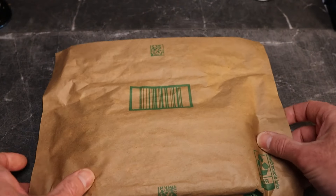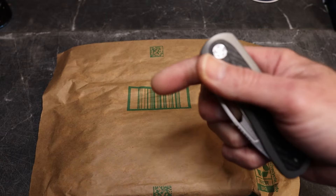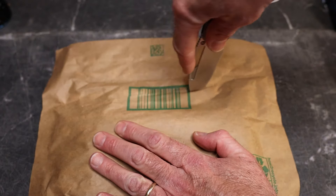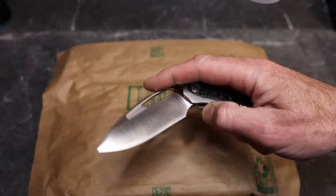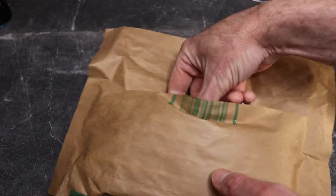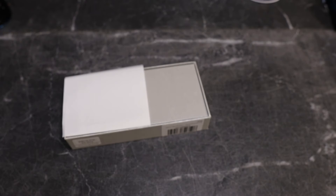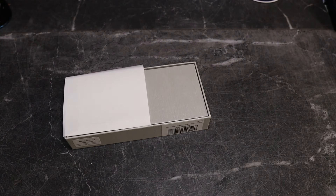Let's use this Tempest practice knife to get into this package — that's one of the knives I was carrying today. We'll slice this sucker open and see what we have. I think I can already see it — yep, there we go.